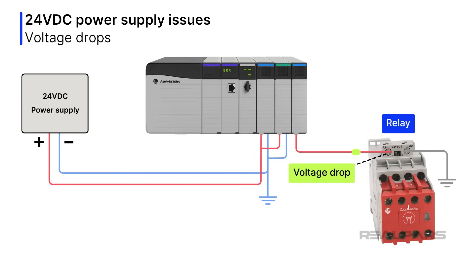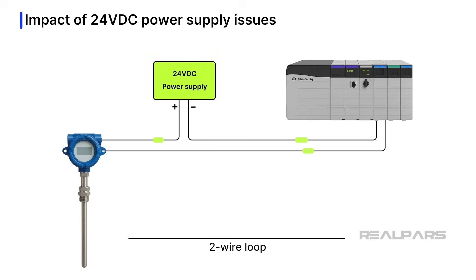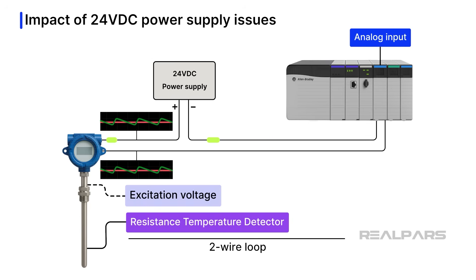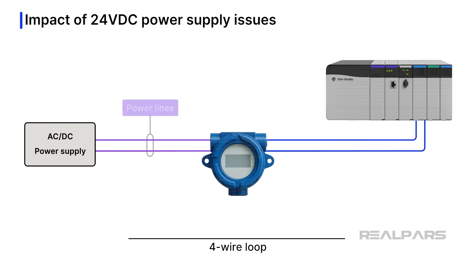Voltage drops in other circuits can cause significant signal and reading errors. Let's talk about the impact of 24-volt DC power supply issues on PLC analog input circuits. Temperature circuits with resistance temperature detectors are susceptible to power supply issues. Older-style RTD transmitters utilize circuits requiring precise voltage excitation — any excitation voltage variance causes signal errors, and noisy power supplies are problematic on long RTD cables. Today's four-wire transmitters are quite happy with a wide range of supply voltages, but ripple and noise are still problematic and can cause erroneous signals.